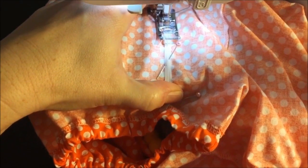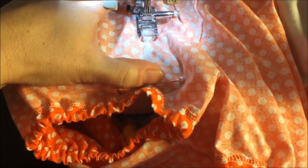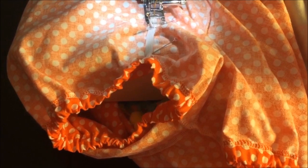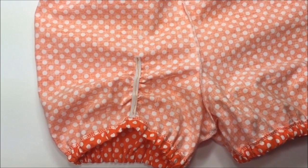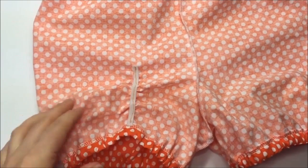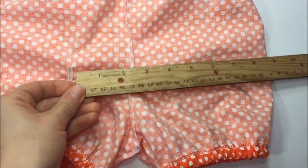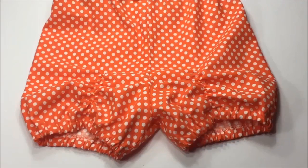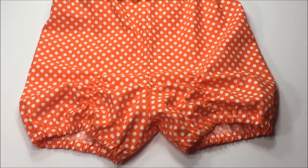Sew while stretching with your left hand, slowly sewing along the elastic. Take out the pin before you sew over it, and once you reach the end, backstitch about three to four times and cut the threads. This is how it looks sewn on — nicely ruched! Repeat the same on the other leg, measuring exactly the distance to make sure both elastics are placed evenly.